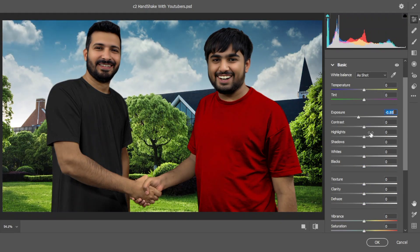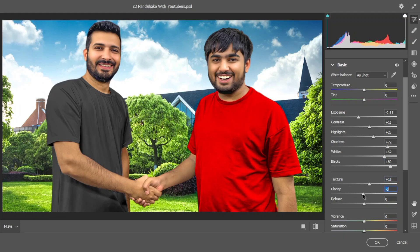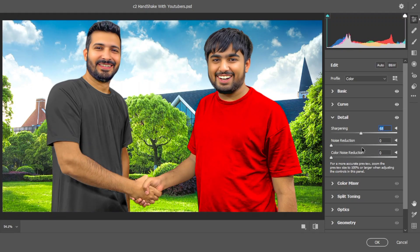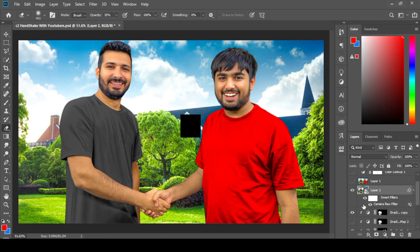I simply color grade through increasing and decreasing sliders — just watch carefully. Make it a Smart Object for further changes, then hit OK. Your thumbnail is ready now.